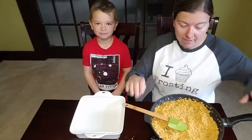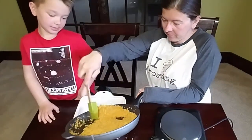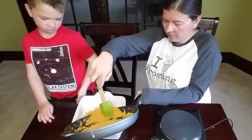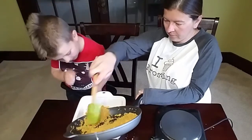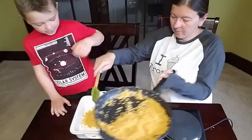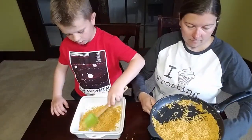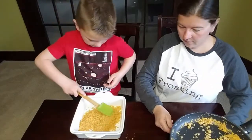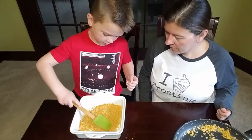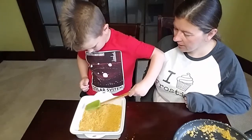Now that these are toasted up, we'll put about half of it in the bottom of our pan. It's going to be hot so be careful. I'll very carefully spread this. This is super thick — do I need to pack it down a little bit? Yep, spread it all the way to the edges.